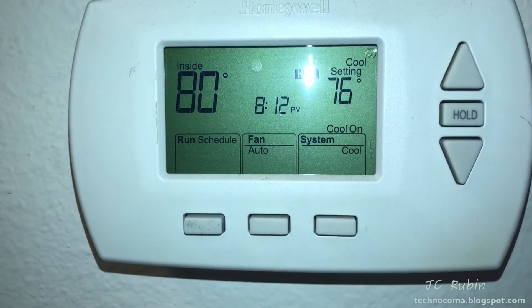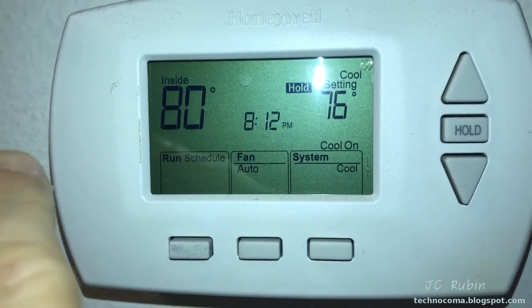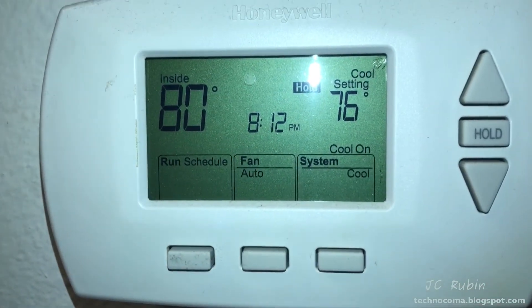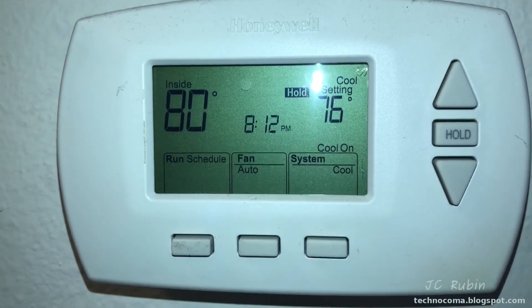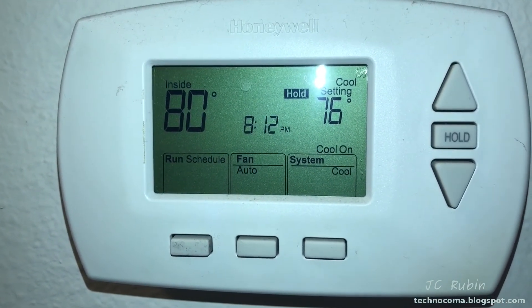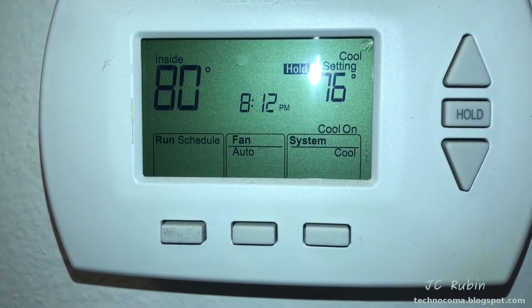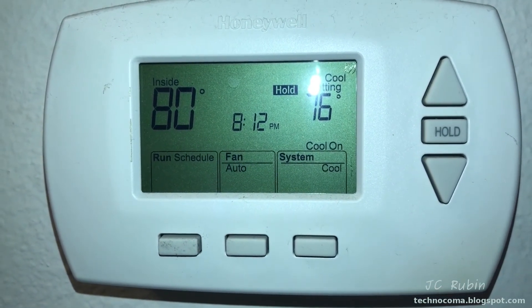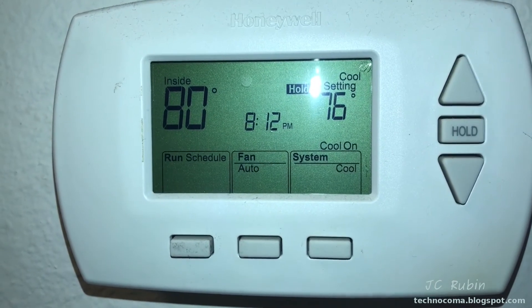This is never a good sign. My wife said it started to get hot in here. I took a look at the temperature — it's 80 degrees. It's getting hot and I don't want to have air conditioner trouble. So I went outside, and sure enough, the fan on the compressor is not spinning. But before I jump to conclusions, it hasn't been replaced in 10 years. I've got a good feeling it's a capacitor.